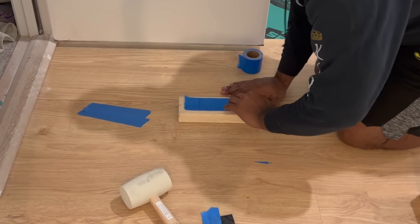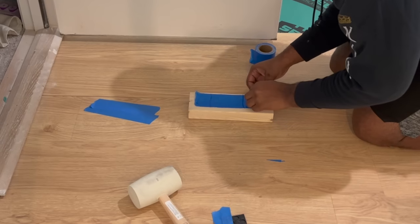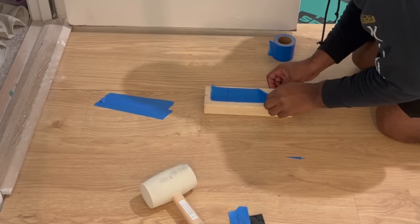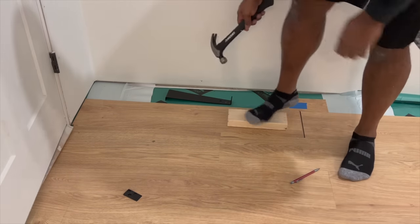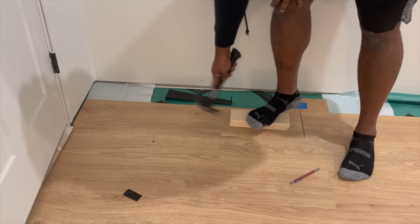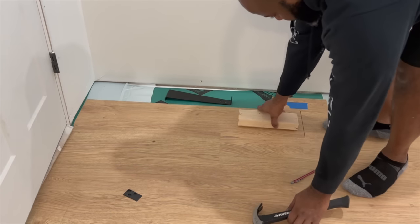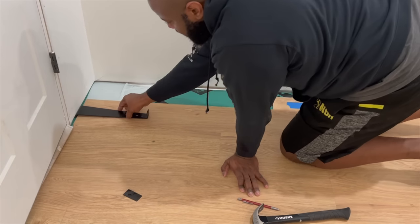We came up with this little hack where we used a piece of a two-by-four that Matt cut down and put some rug tape on it to adhere to the board. We basically used it as a tapping block when the tapping block that the kit came with didn't particularly fit in a certain area. It worked out tremendously — it didn't move or anything. It was adhering to the LVP plank and we just tapped it into place. So that's something you can get creative with and it doesn't mess up the floors.